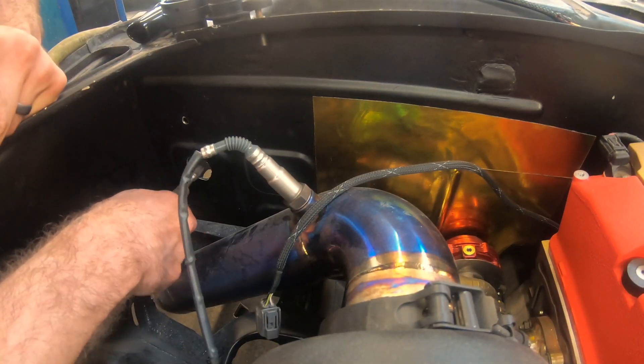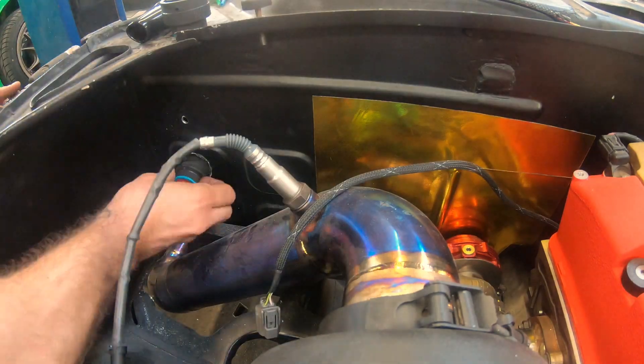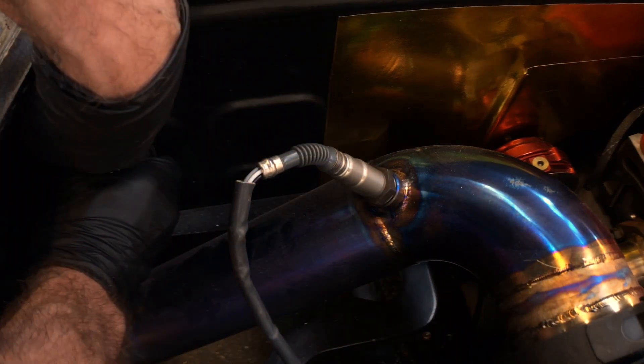Drill a hole where you're going to mount this thing. I had a hole saw that was fairly big but not the perfect size, so I used a Dremel to get the rest of it. Then you just slide the back half of the connector through, tighten up a nut on the outside, and you're done.